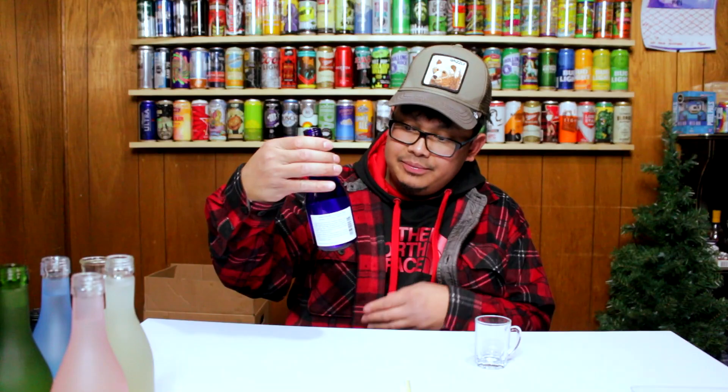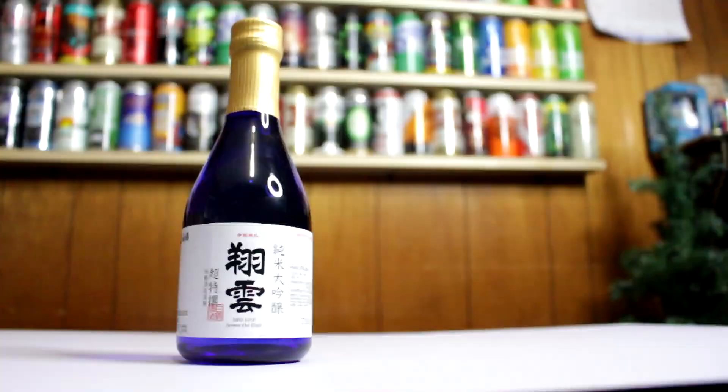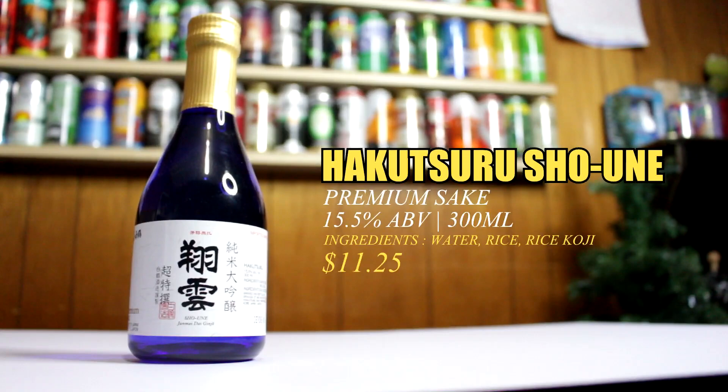I'm gonna take it out and start with the first one. This is going to be premium sake — straight from Japan. This is Hakutsuru, 15.5% ABV and 300ml. Premium sake. You can see the steam coming right out of that.